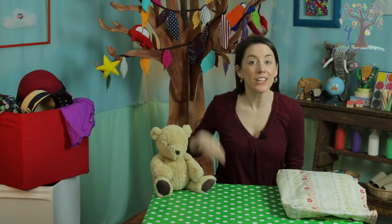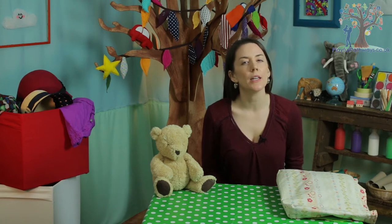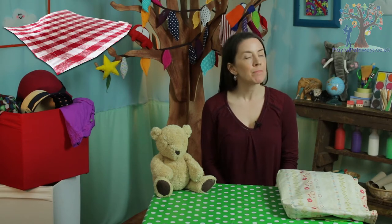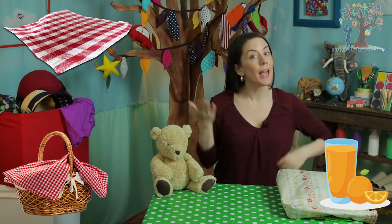Teddy has decided to invite two friends along for our picnic today, haven't you Teddy? So let's have a think about what we're going to need. We might need a picnic blanket, a picnic bag or basket, and probably something to drink and something to eat.